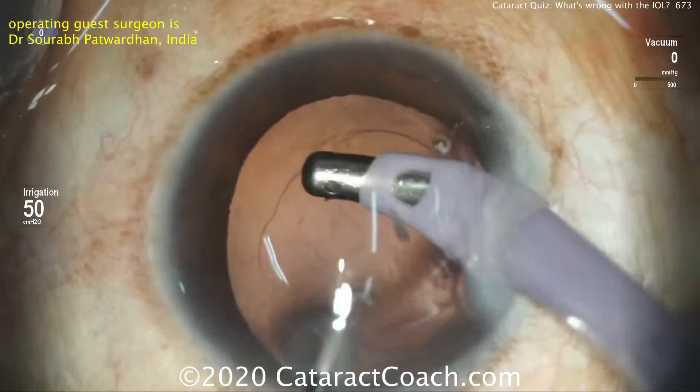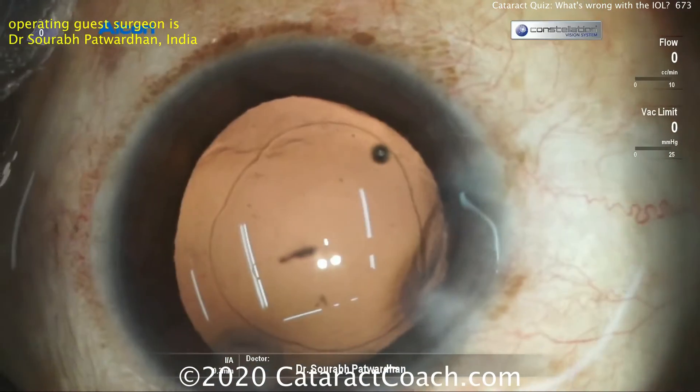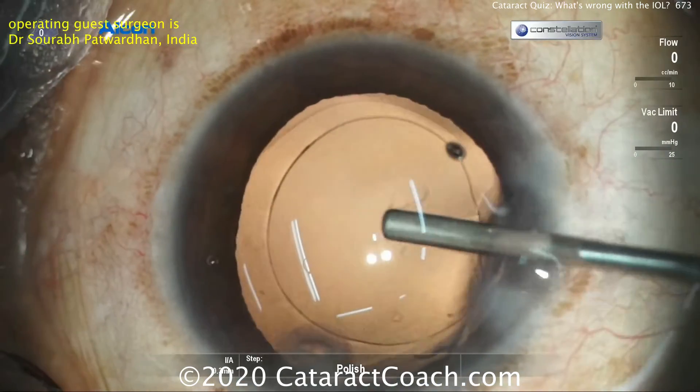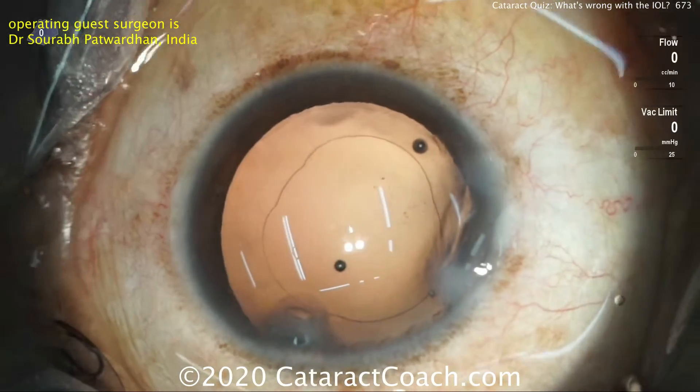Here's the case. The nucleus came out beautifully. We have a nice capsular axis, cleaning up the lens cortex, and a nice empty capsular bag. So we're going to inflate the capsular bag with our viscoelastic — this looks like HPMC, which is hydroxypropylmethylcellulose. And now it's time for the IOL.